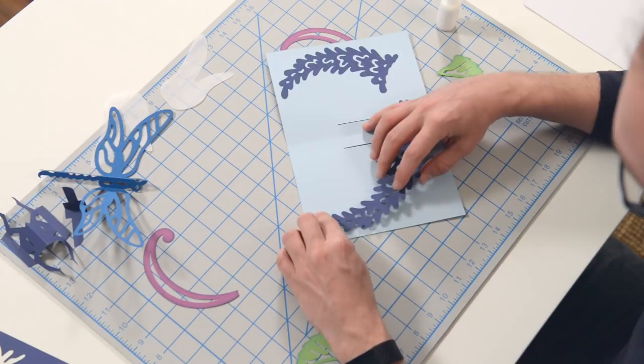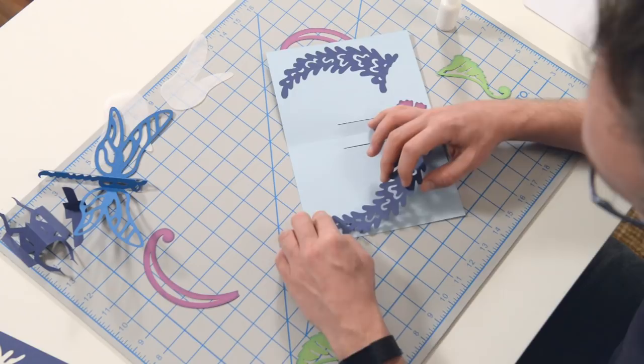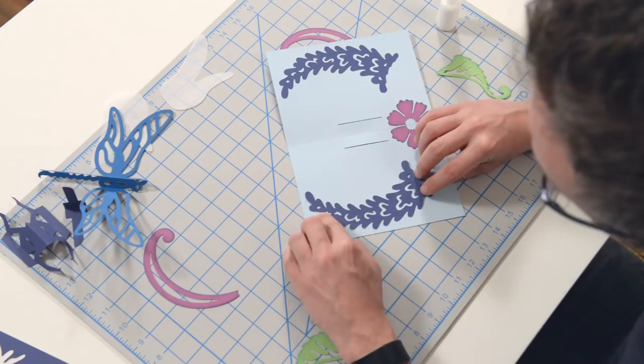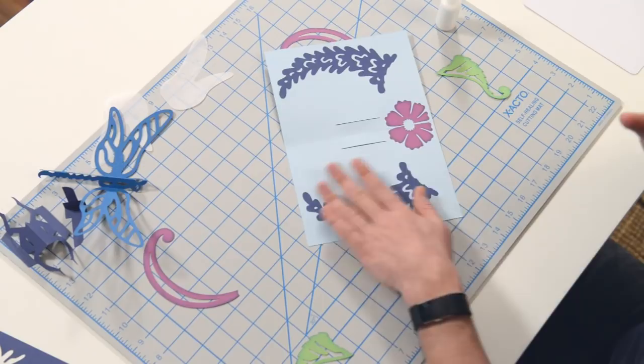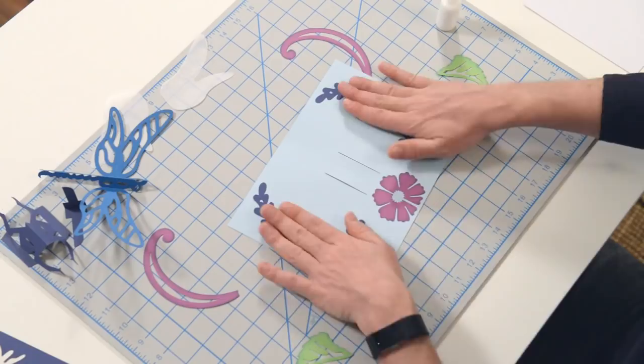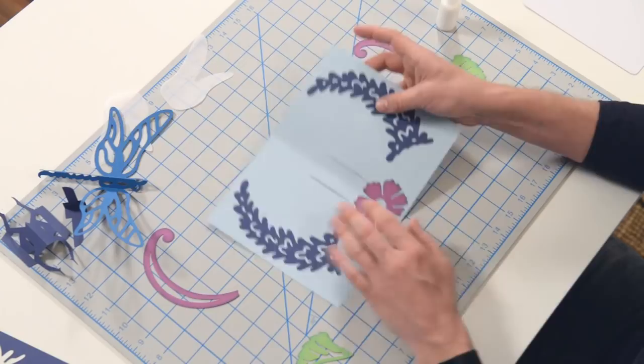I'm just using this one as my fulcrum — whoops, I had the wrong one there — just making sure that I've got it nice and aligned. There we go. If it's off a smidge, it's not the end of the world. It'll still look great, so don't worry too much about that.